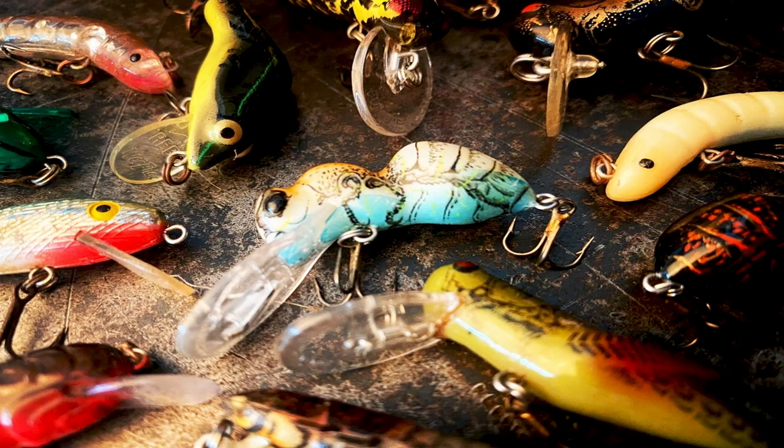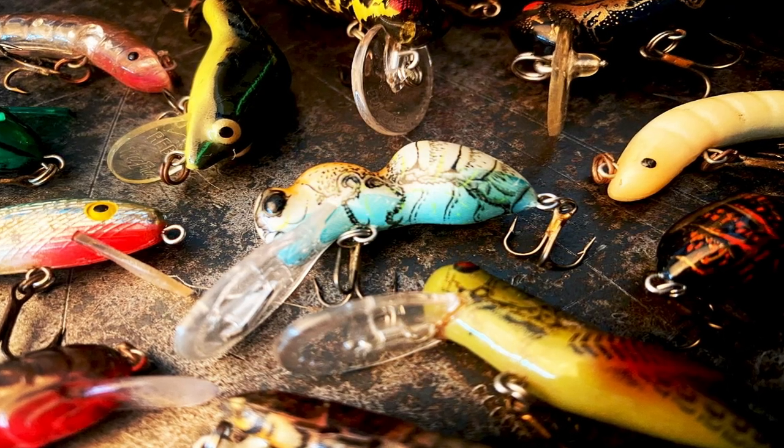Next week I'm going to get on the water with a lot of the Rebel baits that we talked about today, but if you're looking for some more old school content, click here. Otherwise, I'll see you next week, and until then keep the carpet side up and definitely fish it old school. Fishin' it old school — this old stuff rules. Welcome to Retro Bassin'.